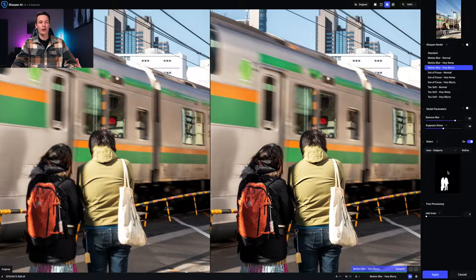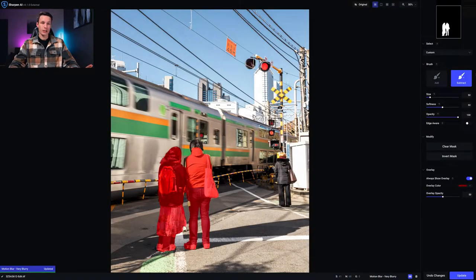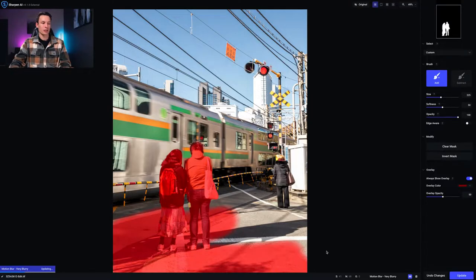It's similar to Photoshop's automatic selection tools — it detects your subjects and applies them to a layer mask. Anything white gets sharpened. In this case, the back of the man's head wasn't selected so the mask missed a bit. I click Refine — anything red is being affected by sharpening — then use the add brush to paint around the subject's head, shoulders, and the foreground cement.